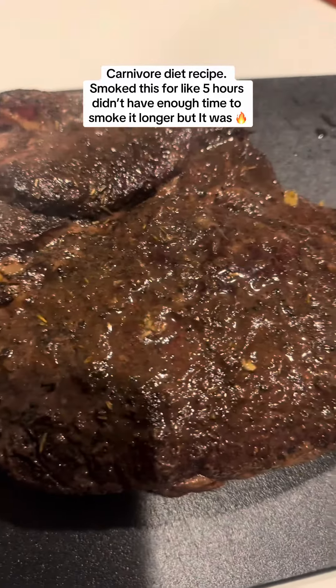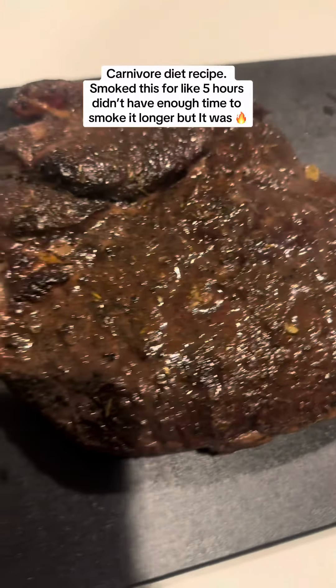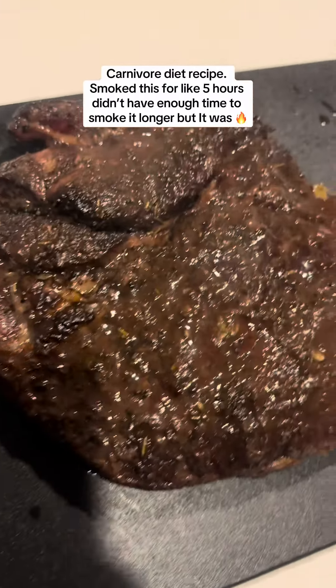Here she is, all smoked up. Let her rest now — I'm about to cut into her.